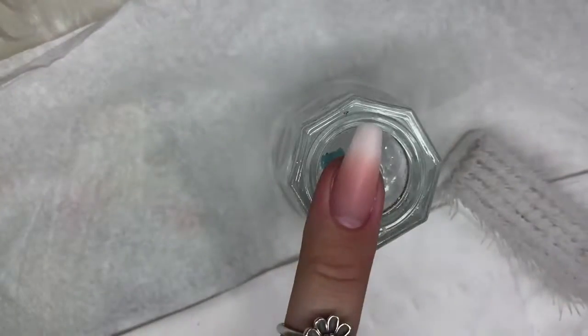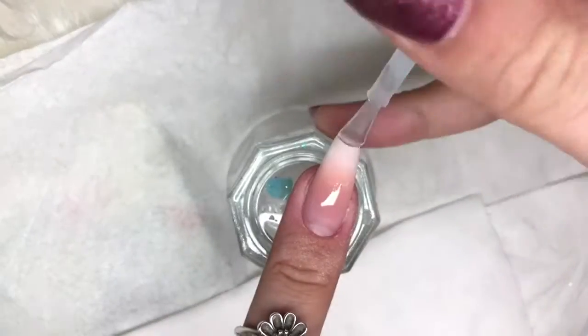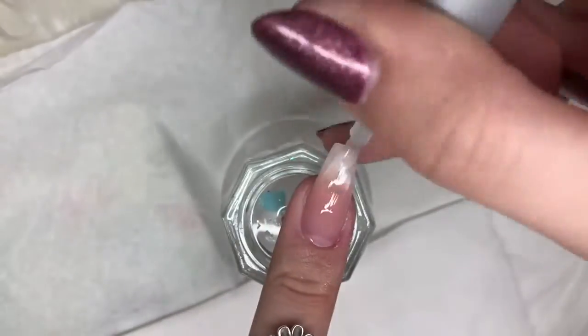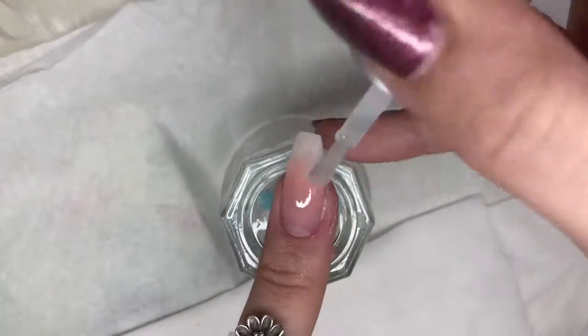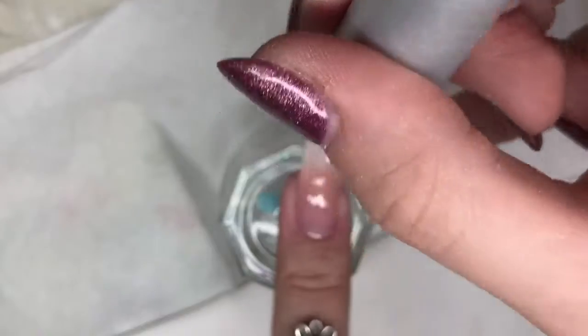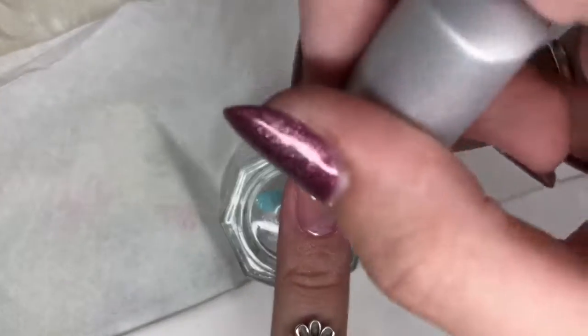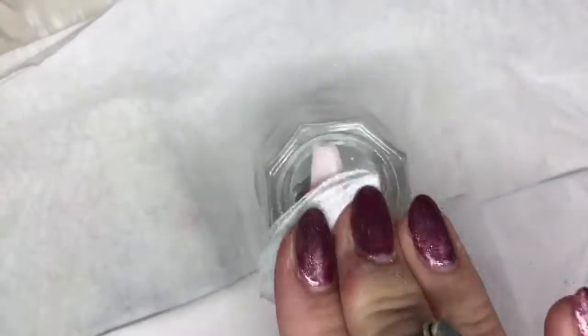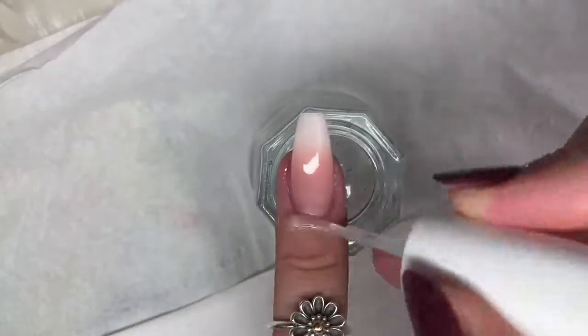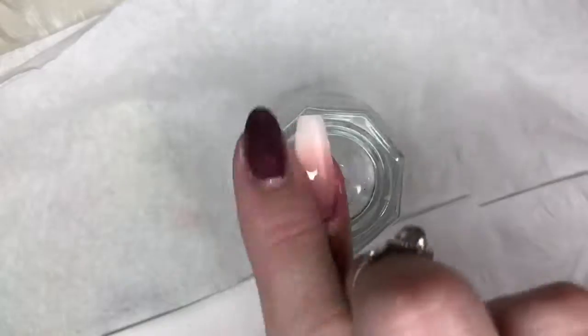Dusting over again, then going in with some cleanser to get rid of any dust and debris before applying the top coat. Going in with Gelish Top It Off and applying one layer to the whole nail. That's the nail done — cure in your lamp for 30 seconds to cure the top coat, then go in with cleanser to remove the inhibition layer, and finish off the service by applying cuticle oil.